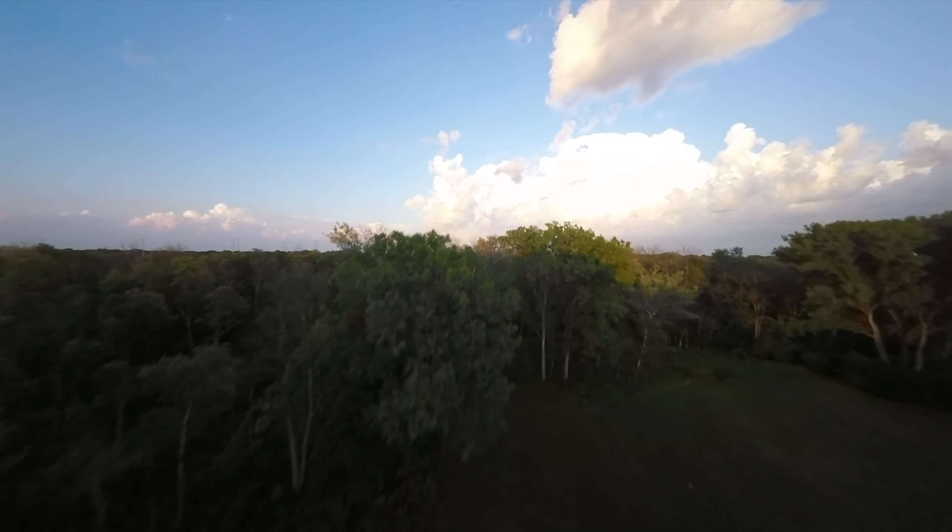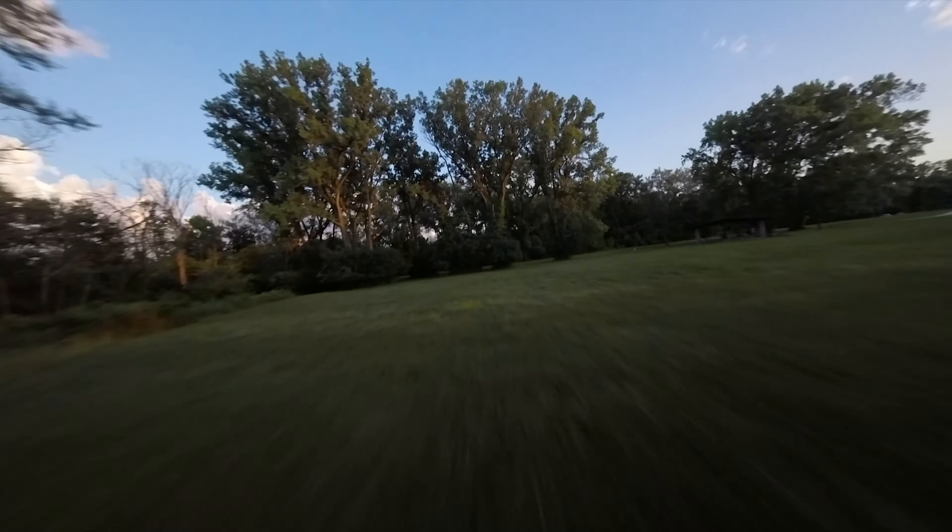Yeah, the session flies so much lighter than the Hero 8 ever did. I was getting low there, just tweaked out. So much nicer for these freestyle lines. Gonna have to go under these trees. I see you, don't worry.